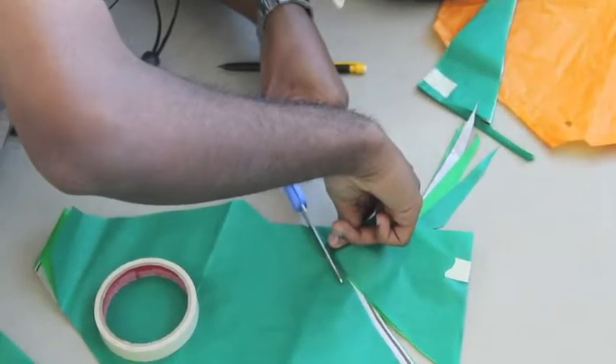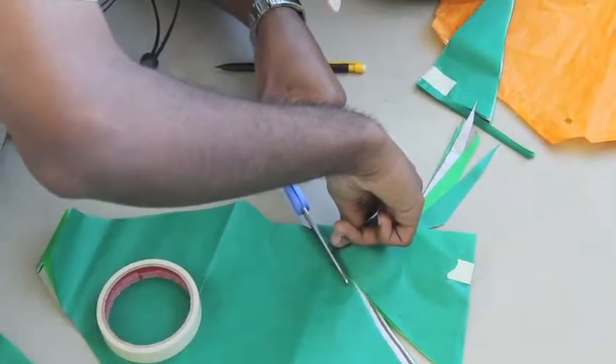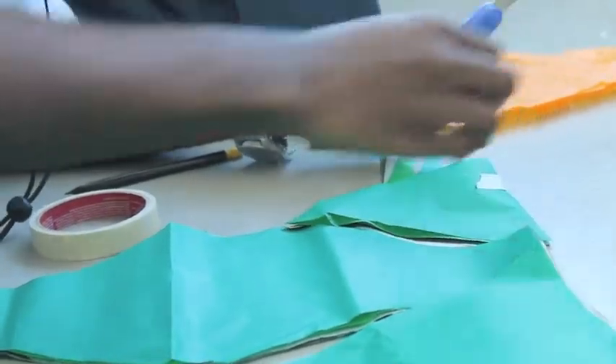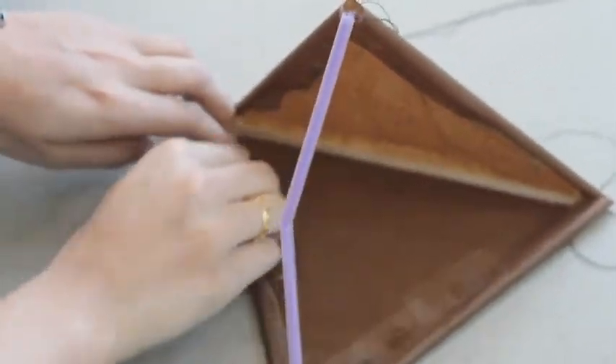For the surface of the tetrahedrons, we used colored tissue paper. We used a mold we traced out on the tissue paper and then we cut them out. Then we covered two of the four surfaces of the tetrahedron with the tissue paper.